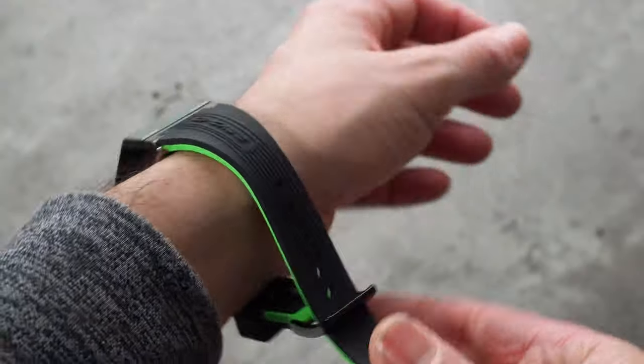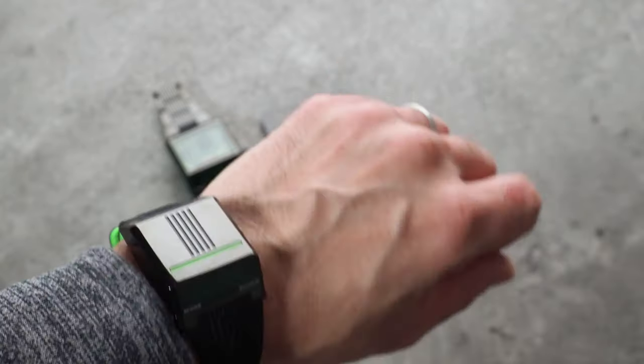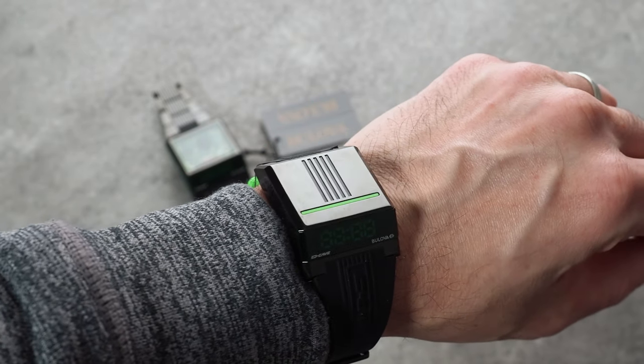This limited edition watch is priced here in the UK at £399, limited to a thousand pieces, and it comes with a QR code that takes you to a dedicated Bulova D-Cave space on Decentraland. The non-limited version with the black rubber strap has an RRP of £299, and this one would be my pick of the two. I prefer the look of this watch on the black rubber strap — it's really well made and very supple. I've been wearing it for just over a week and it's been super comfortable, bringing a little smile to my face every time I look down and see it on my wrist.